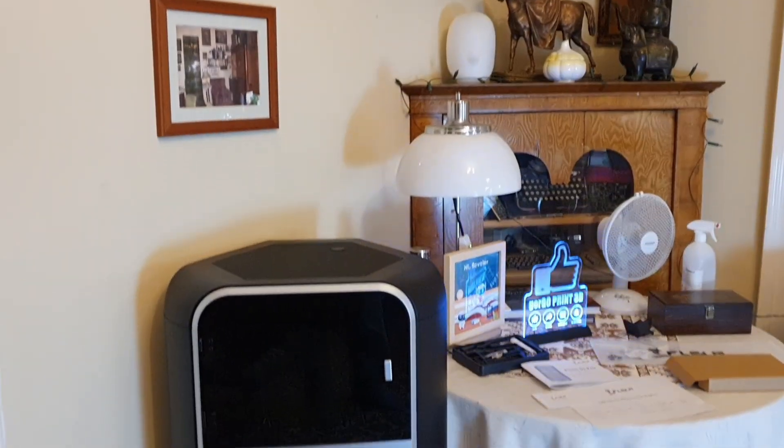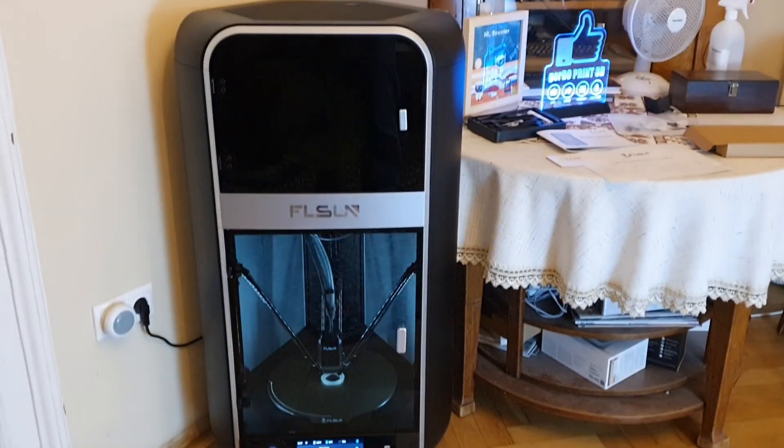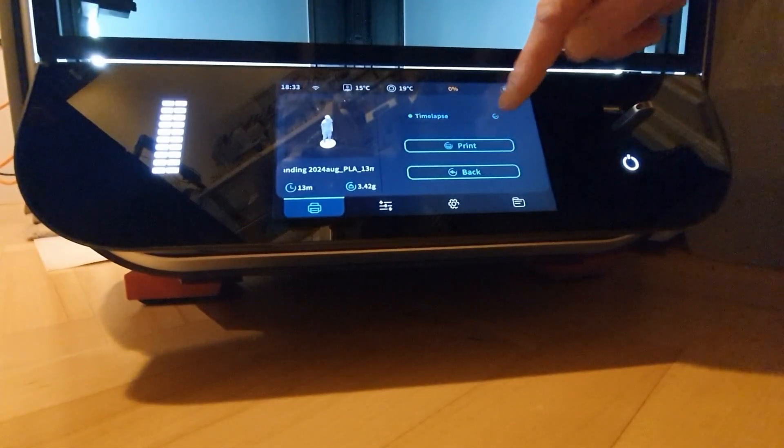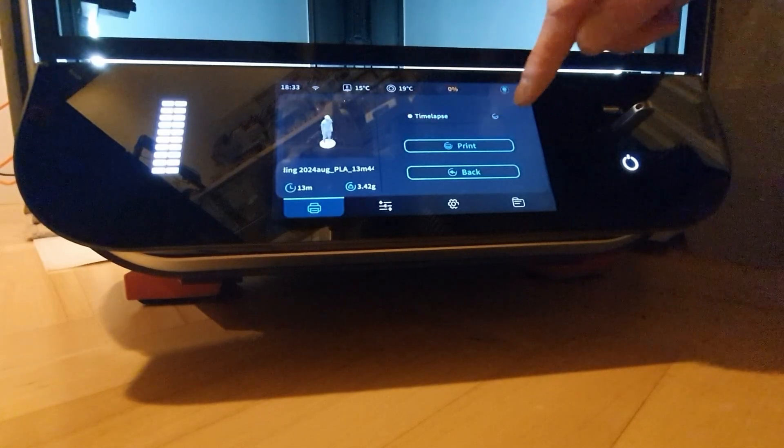There are a lot of amazing things about this printer: speed, quality, feature set, aesthetics. I already shared my first impressions in the previous two videos, so be sure to check those out. However, timelapse functionality is not one of this machine's strengths.